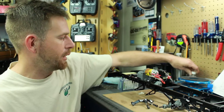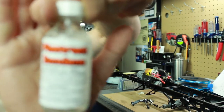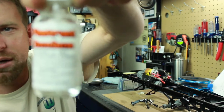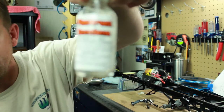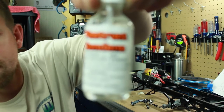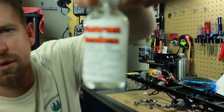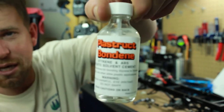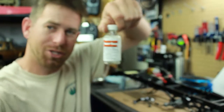I did pick up some stuff — if you can see it — I'm trying to get the camera to focus on the bottle. Alright, there we go. This is the stuff I picked up from the hobby shop; this is what they told me to use. Will it work? I'm not really sure.